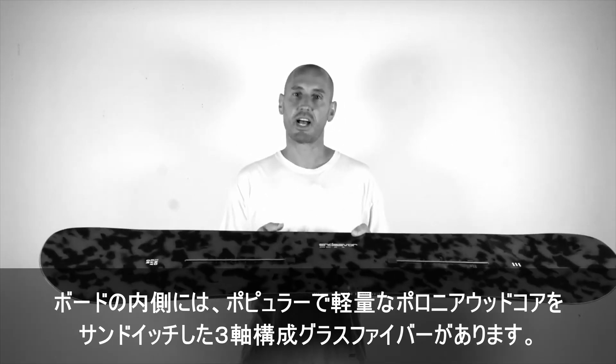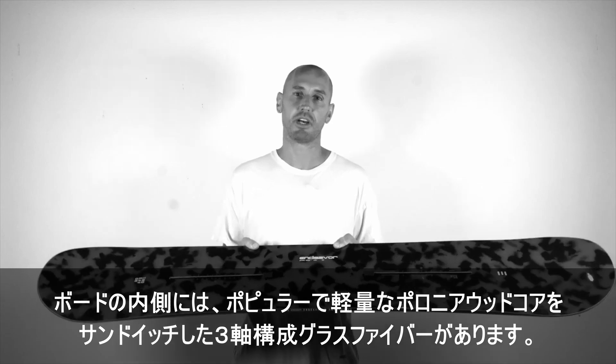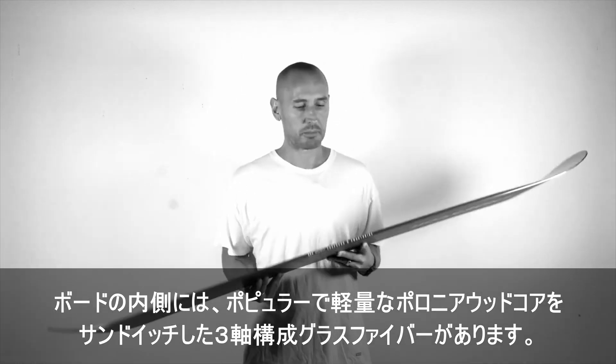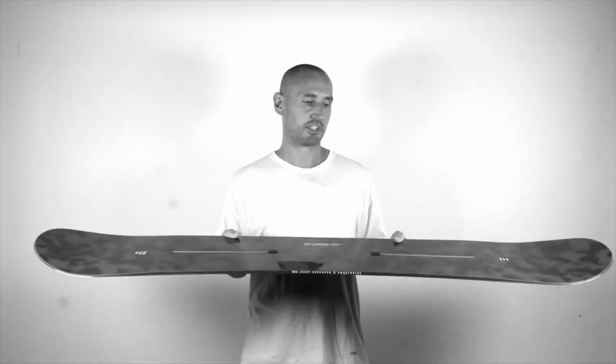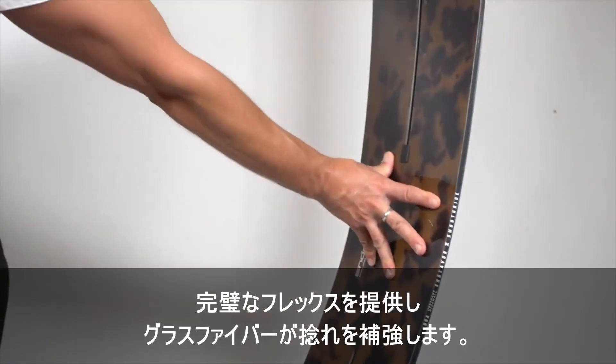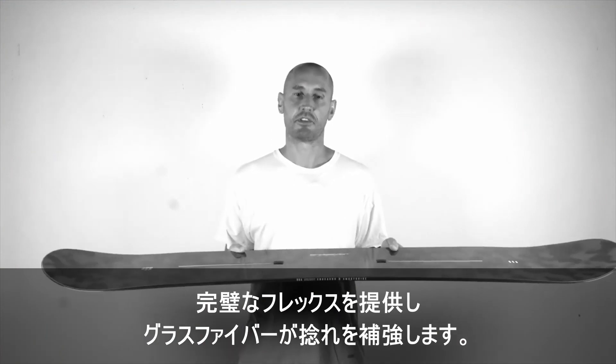You have Tri-X glass which sandwiches a Poplar Polonia wood core on the inside of the board. Poplar Polonia wood core is our lightest weight wood core and it just gives a perfect flex with the Tri-X glass stiffening up the torsion.